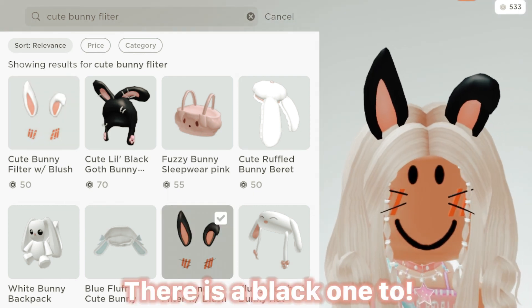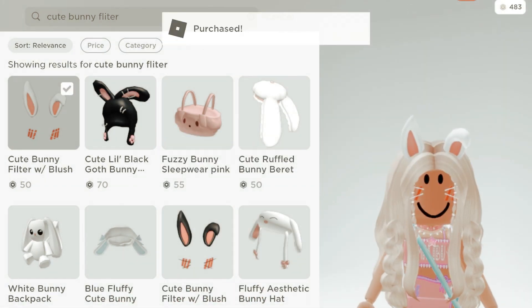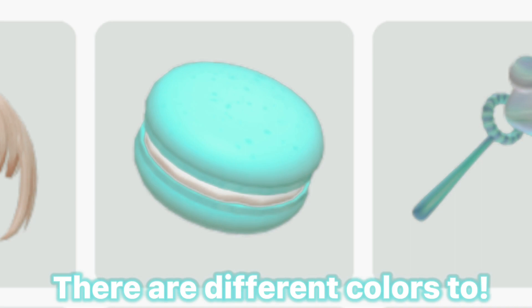I'm about to fade away. There is a black one too, but let's buy the white one. This is the blue macaroon. There are different colors too.